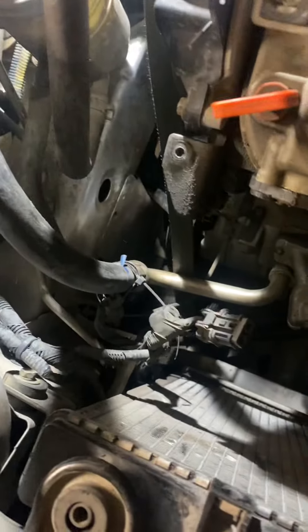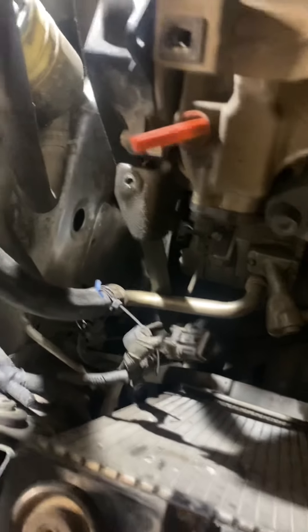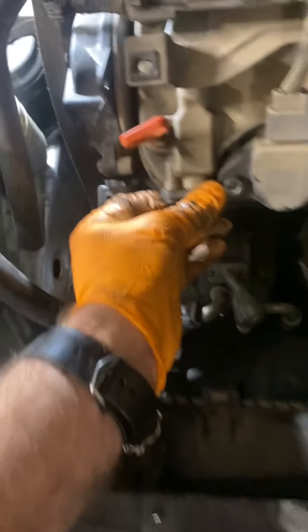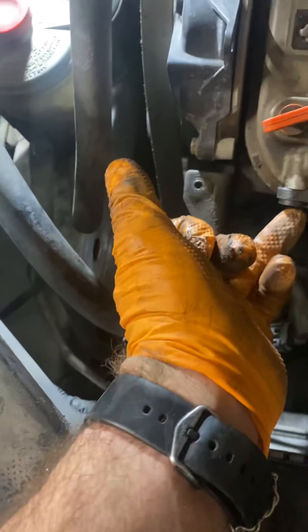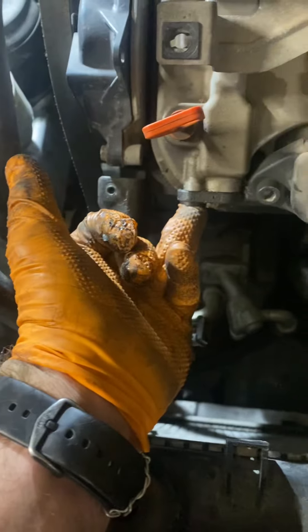Once the radiator is out, you'll have an electrical wire harness with a 10 mil bolt here — go ahead and pull that out of the way and set it off to the side. There's also a plastic cap here; you don't have to remove the cap, but I like to remove that 10 millimeter bolt head out of the way.